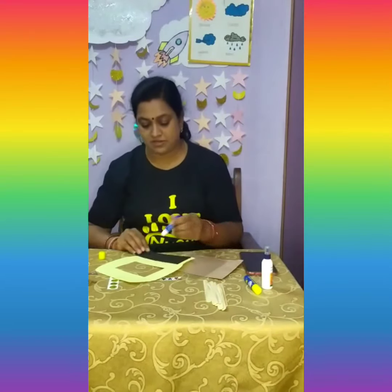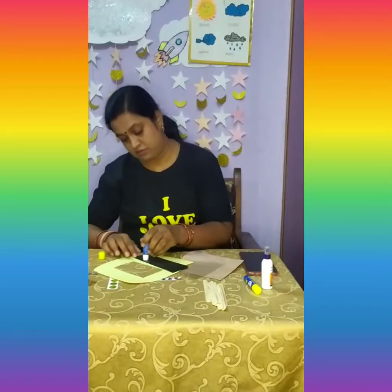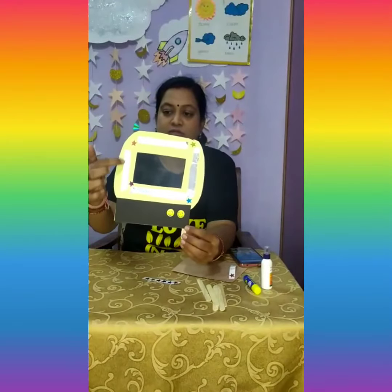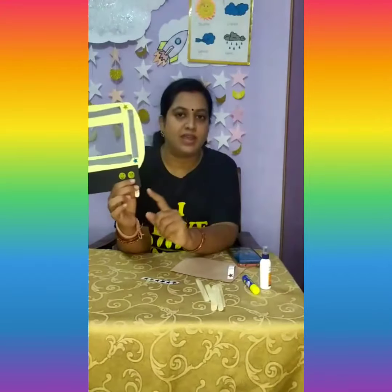Now I paste the black one. My astronaut helmet is ready — I've pasted silver foil strips, a star, and a smiley face. I have also pasted the transparent sheet here, and if you would like, you can paste a popsicle stick here.